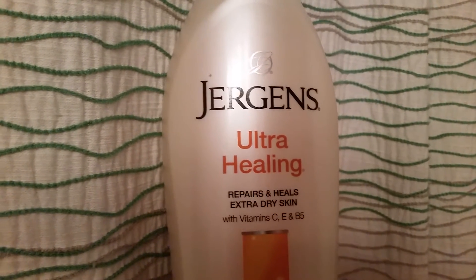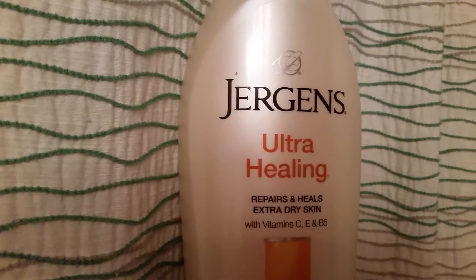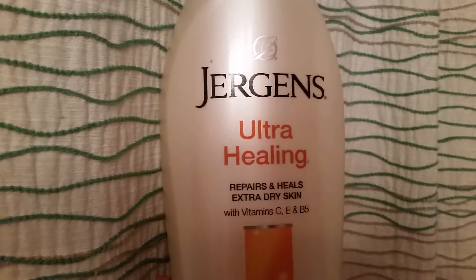I've been using it for a few months now and it's healed my feet. My feet are so smooth — they're not rough anymore, no cracks, no dryness or anything.